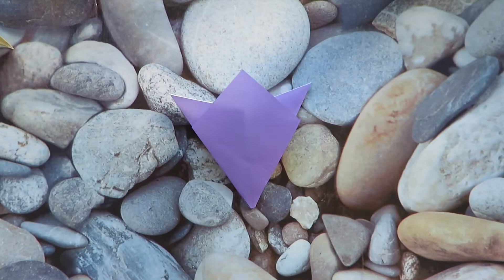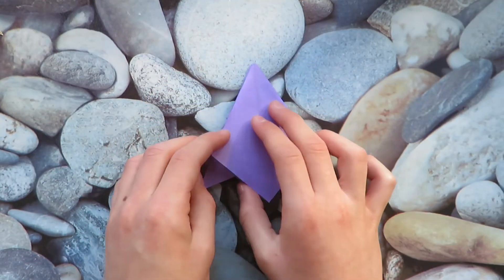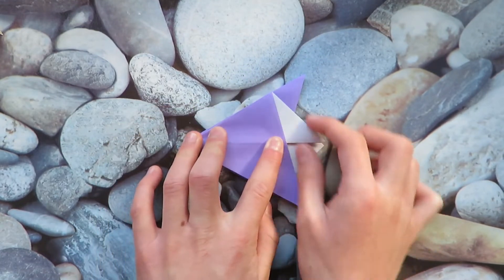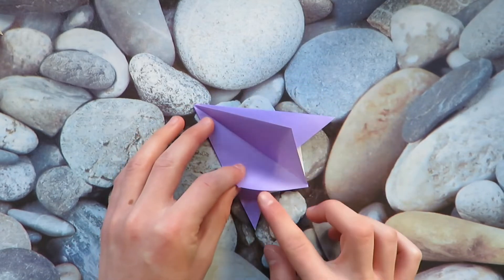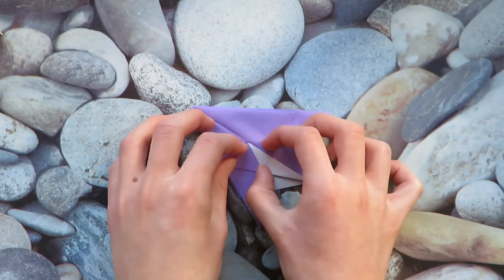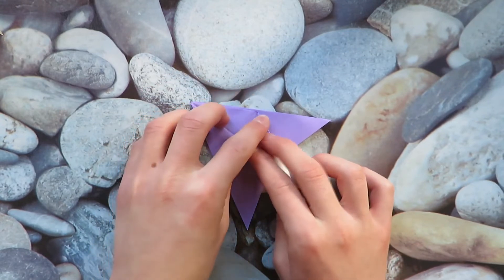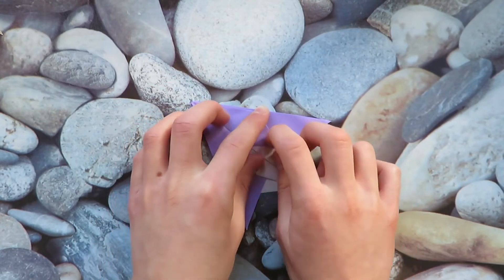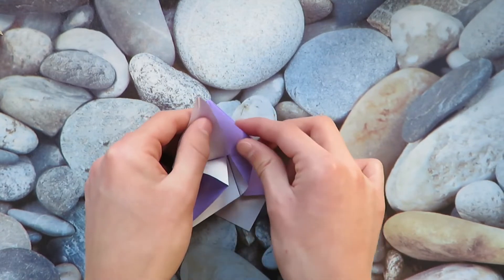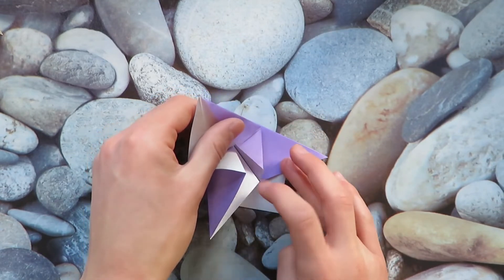All right, when you're done you should have this. So now let's rotate this way and we're gonna make a petal fold. First what we want to do is fold in half here and then take this edge and fold it to the middle crease and then same with this edge. Now unfold and let's reverse fold both of these inside.